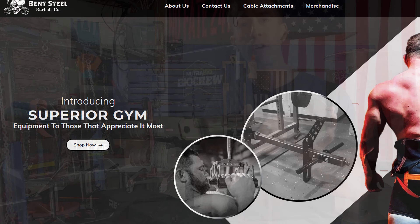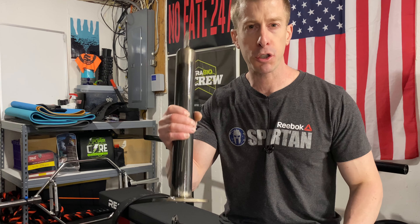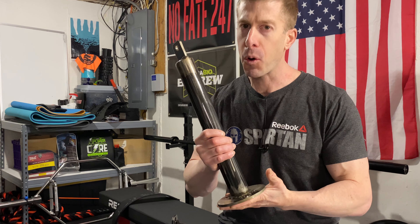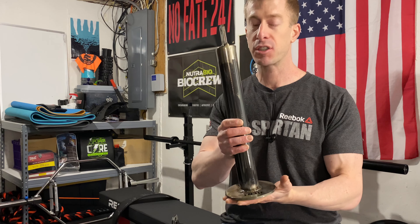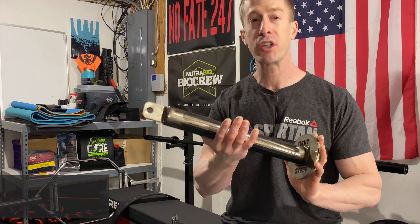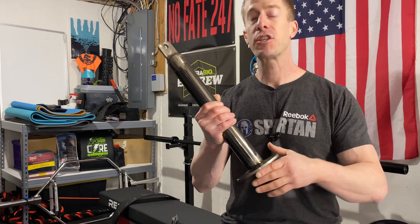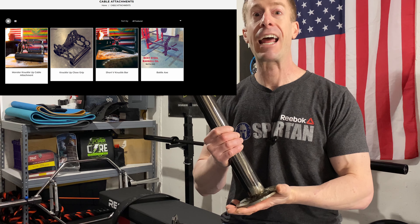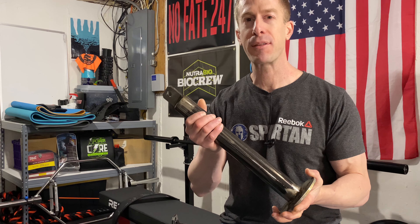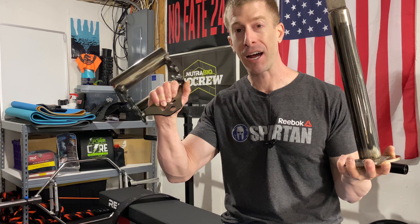I've been super, super happy. If you are interested in a loading pin for your pulley system, if you want to work on grip strength, or if you've got that old dad back and you want to smash legs without smashing your back, then head over to bentsteelbarbellco.com. Check them out — they actually make a whole lot more stuff than they have listed. You just put in a request for what you're looking for and they can manufacture it for you. Because hey, it's America — no excuses, bootstrapping the whole way. They do a great job over there, and I've been really happy with the two products I've gotten from them.